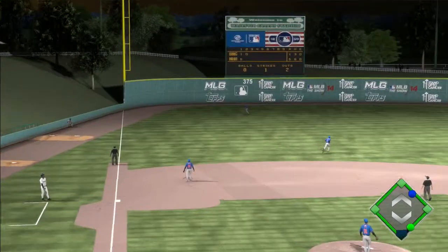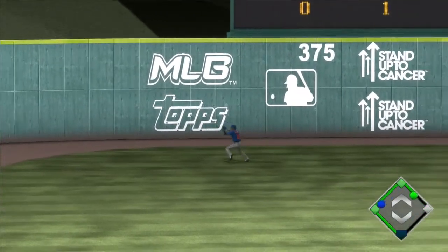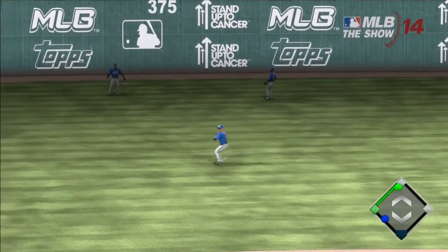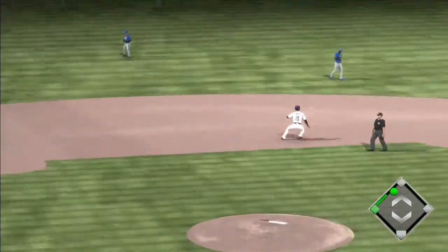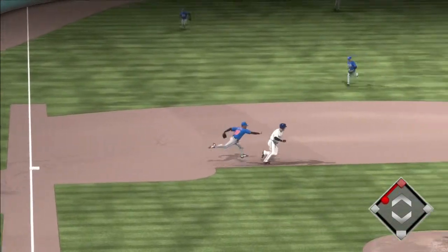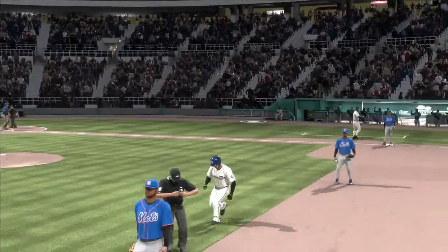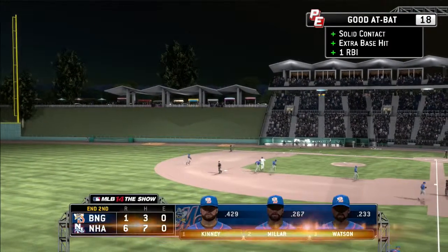This might be a first double-A home run — no, it will not be, it will be off the wall. Here we go, we're gonna wrap it. Oh, that's a bad idea — or probably was not a bad idea. Oh my God, what did I do? He's trying — what do I do now? As they just tag him out between second and third, and the inning is over.